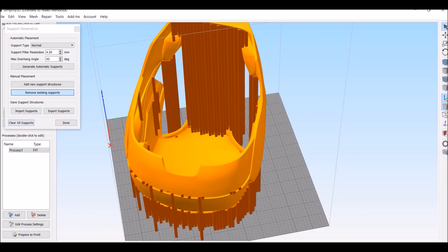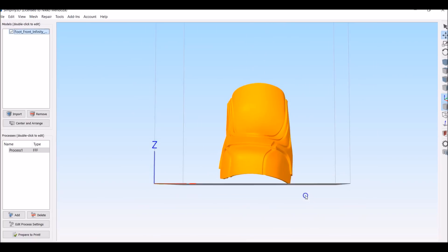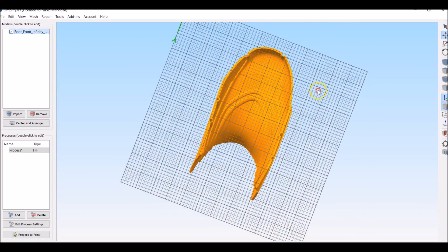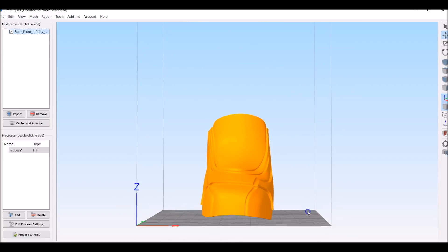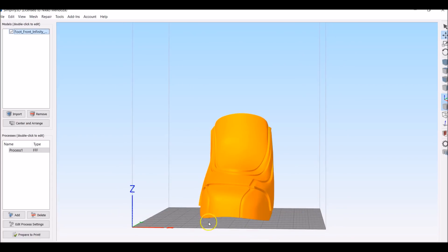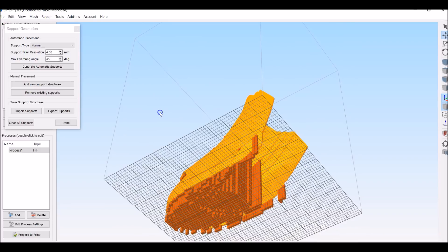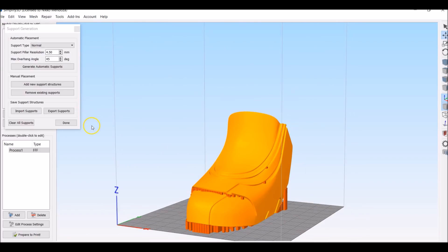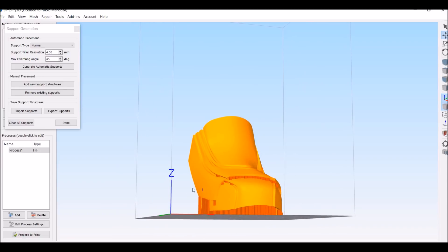Now let me show you guys something else. This is the Ironman Infinity War shoe. All I did for this was I lined supports all along the edges right here of the shoe, and that's all I did. Because this concave shape lets me print without any supports. Now according to the slicer it needs to be full of supports, but I've printed this completely without supports and it came out perfect. I'll show you guys in the shop.